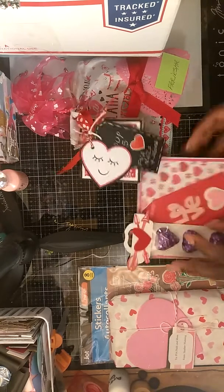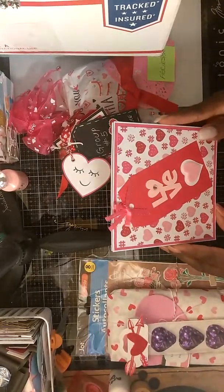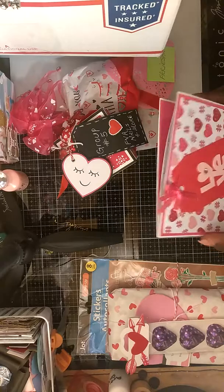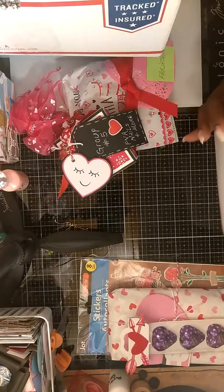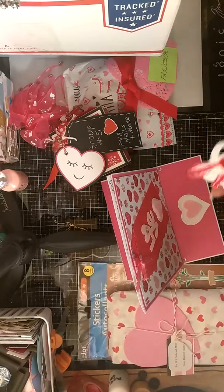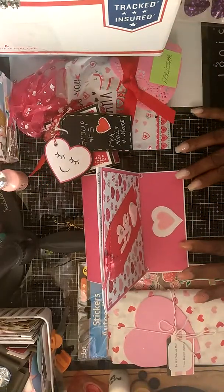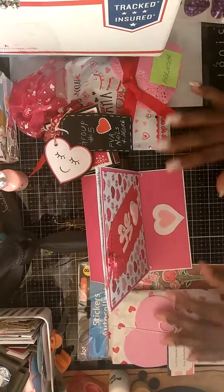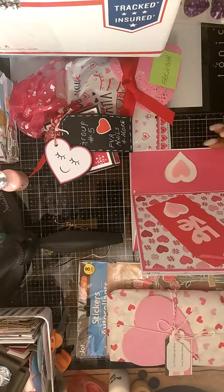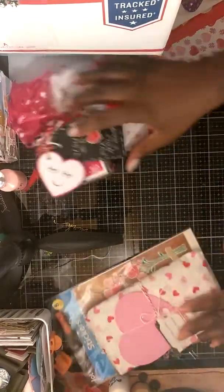Let's start right here — this is a cute card, this is a thank you card from Lisa for being in her swap. It also came with some candies. This is a gorgeous card — this is gorgeous, this is gorgeous. Thank you, Lisa!